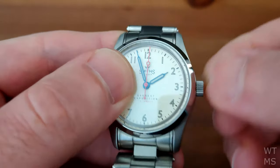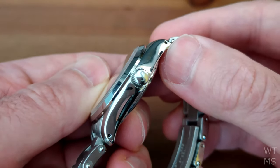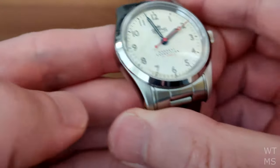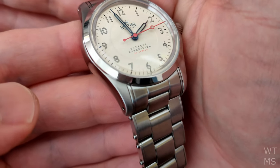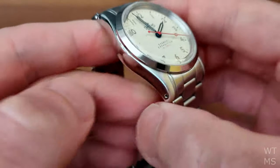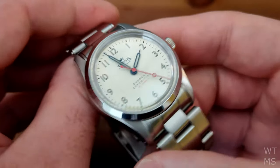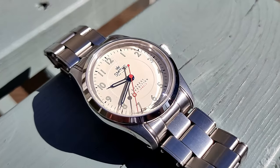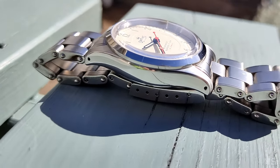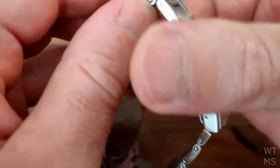Unlike the PRS29 pair that I recently reviewed, the crown is signed and finished very nicely. In fact, the finishing on the whole watch is very good. On the case we have radial brushing on the lugs, with a highly polished bezel and case sides. The case finishing here is just really pleasing — it's all nice curves and finishes and it feels quality. The case back is also really nicely polished, which is something we can't say about the PRS29 pair.